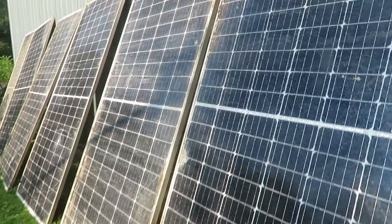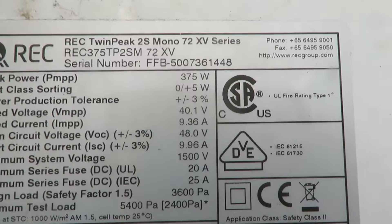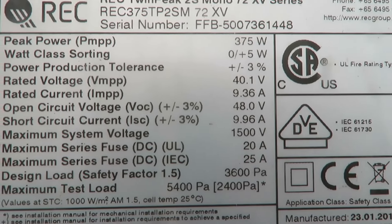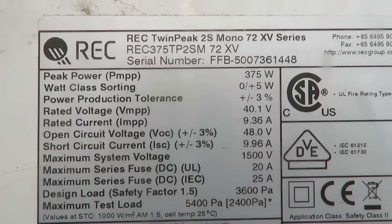Still running. For anyone who wants to know the specs on these — as soon as I find the sticker I'll show you. Here's what they are: REC panels, 375 watt, rated voltage 40 volts, rated current 9.36 amps, and open circuit voltage 48 volts. There you go.